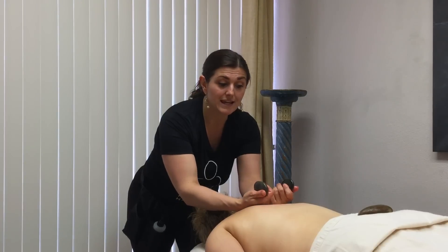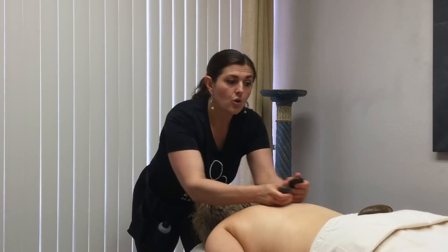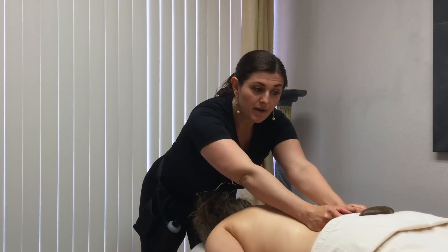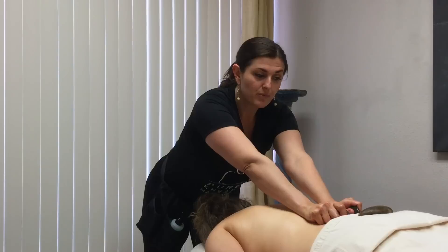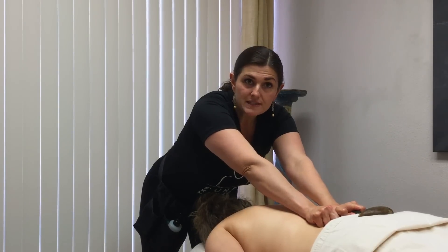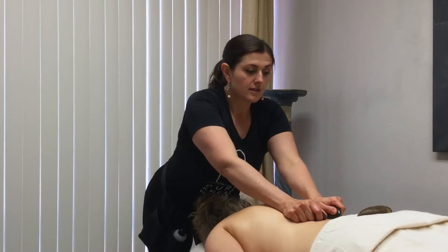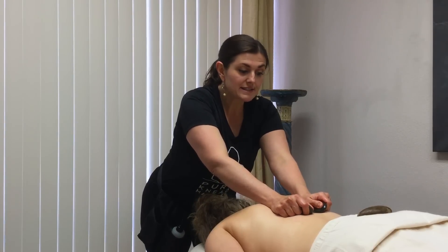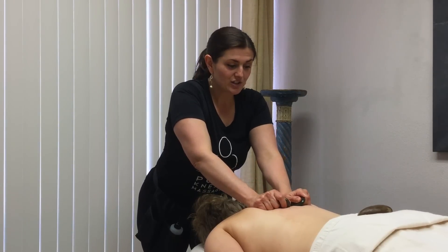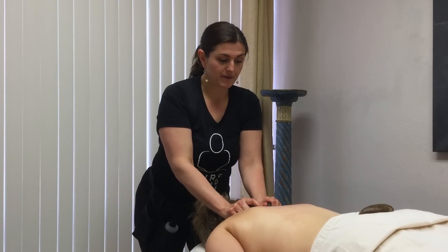Our second move is turning the rocks to the side, so now we're using the pointed side of the rock. Starting at the sacrum, along each side of the spine directly above the sacrum, apply pressure straight down and then move your rocks outward, away from the spine. What we're doing is working the erector spinae — it's what helps us have good posture, keeps us standing up all day long, and it is always tight. Take this move and go all the way up the spine, ending at the base of the neck.